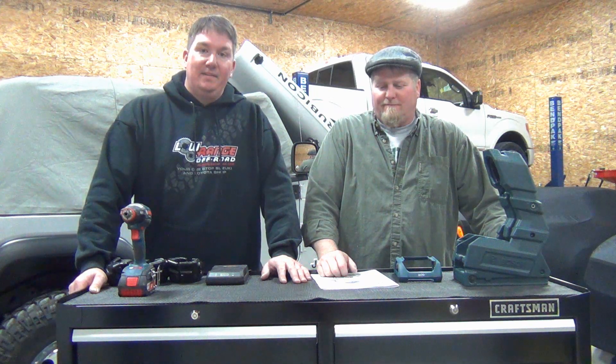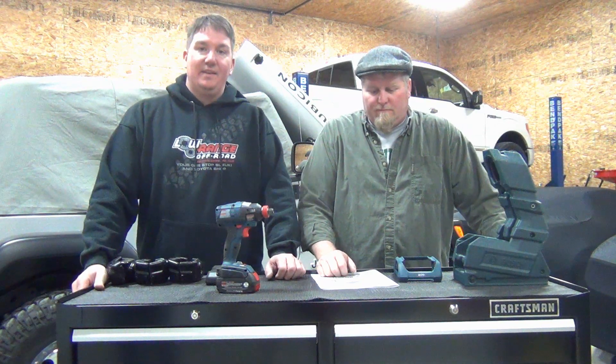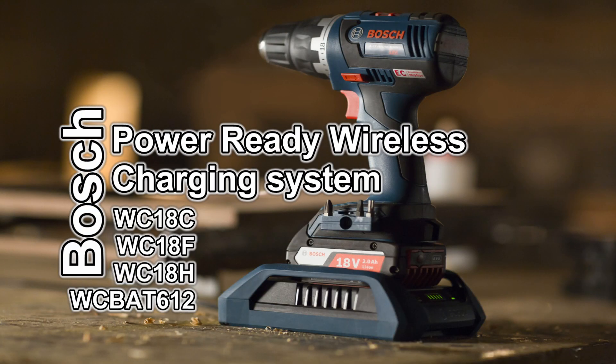Hey, it's Brian and John from Workshop Addict. Today we've got some new stuff from Bosch and we're going to go over this with you. We think it's pretty cool — this is Bosch's new inductive charging system.